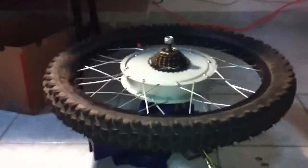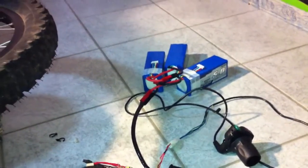Hey everyone, just doing a little quick video. I'm just selling off my 5306 motor with an 18-fet crystal light controller. It's probably tuned for about a 125-150 amp controller. Just testing it with 75 volts worth of lipo.